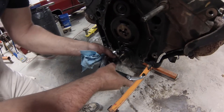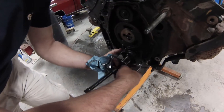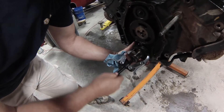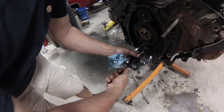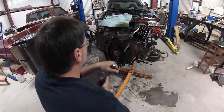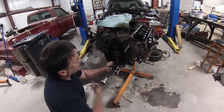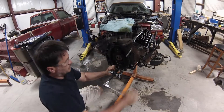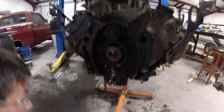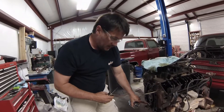We're putting the puller on there, putting the button to protect the end of the crankshaft. Tighten it up, try to get it 180 degrees out. There you go — it's off. We can just put the new one back on. We're going to push this lower timing chain gear back on.